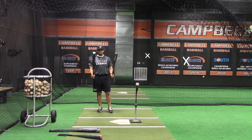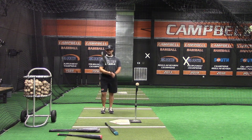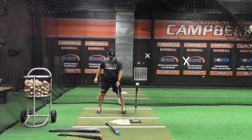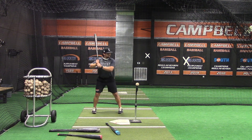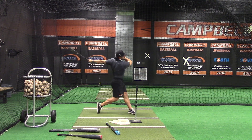For this drill, this is our under load or fungo tee. Some of you guys may have a fungo, some of you guys may have an under load. For this purpose he's going to use the fungo, whichever one it is. The same concept as our overload — try to get your best swing off through the middle of the field.